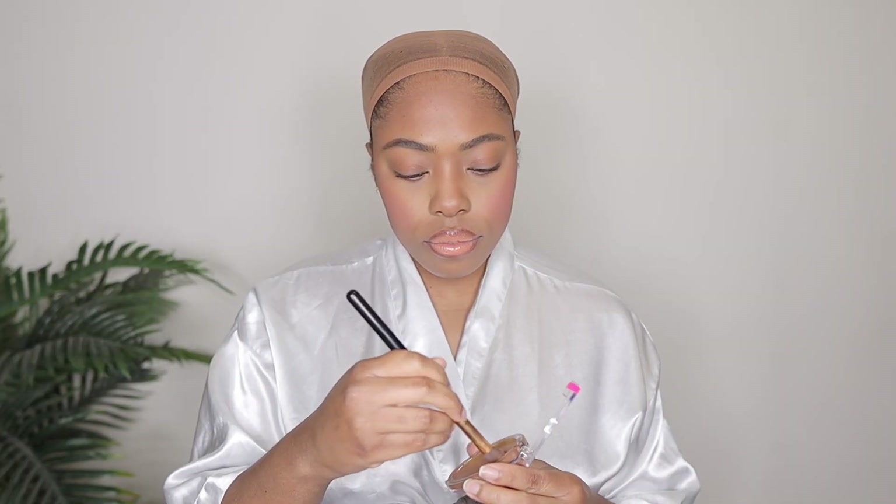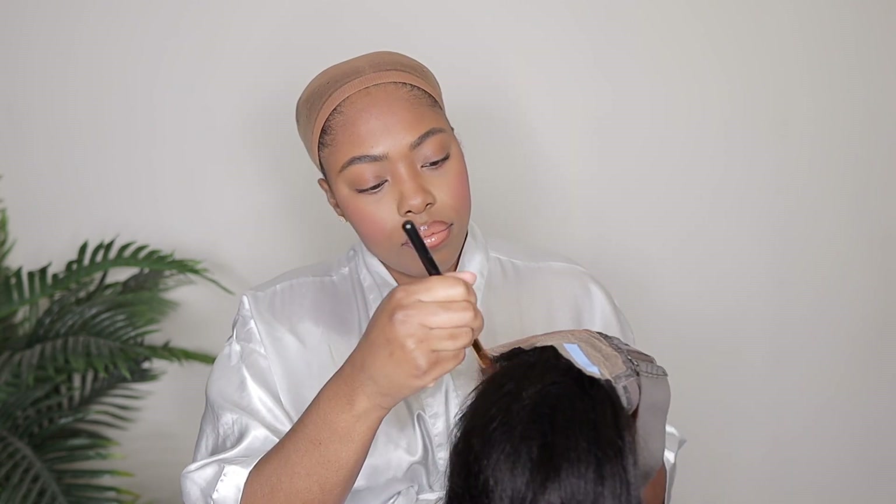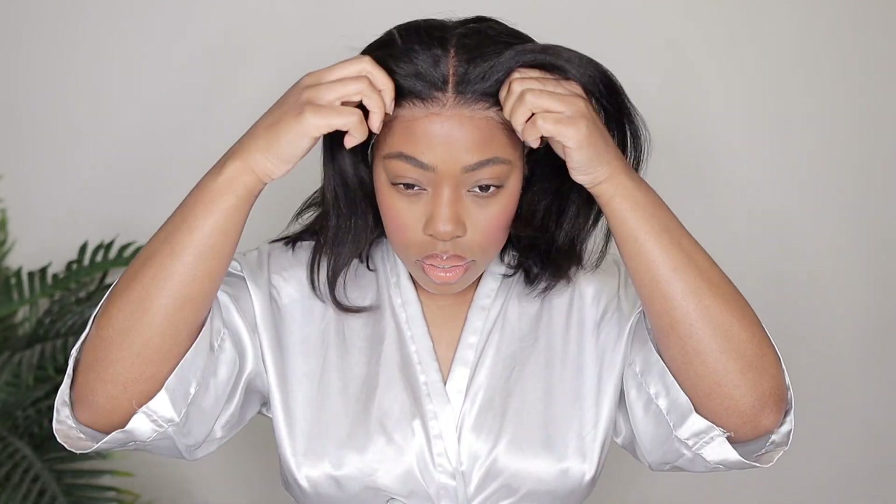So let's go ahead and get started. The first thing I'm going to do as always is just add some foundation onto the lace, because you want to make sure that the lace matches your skin color as best as possible. I believe this lace is more so on the transparent side, so foundation is crucial because transparent lace can show up a little white on us brown skin girlies. Once I have the wig on I'm going to make sure everything is centered and get rid of all the hair by the lace so I have a clean space to work with.